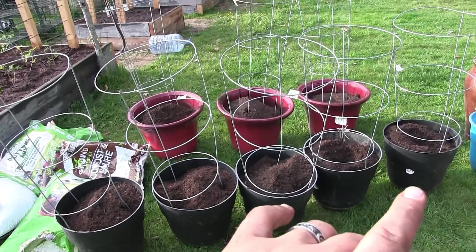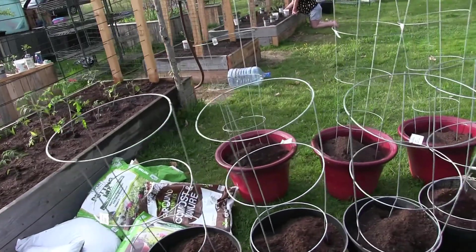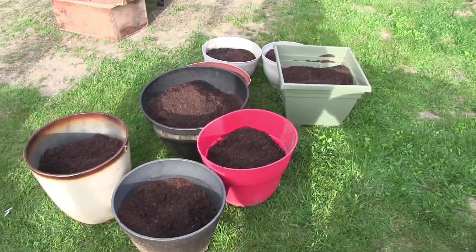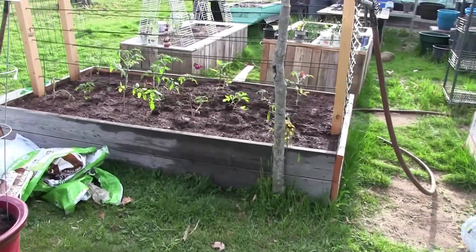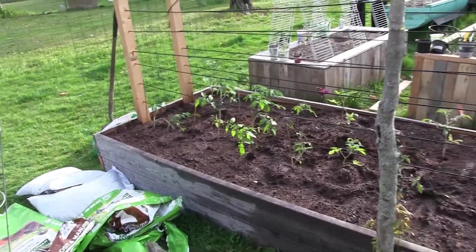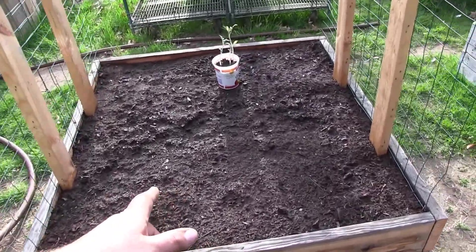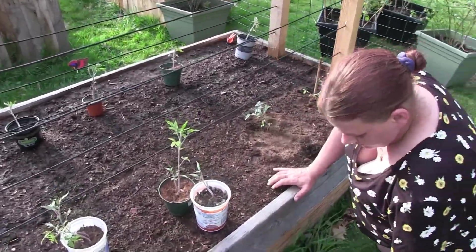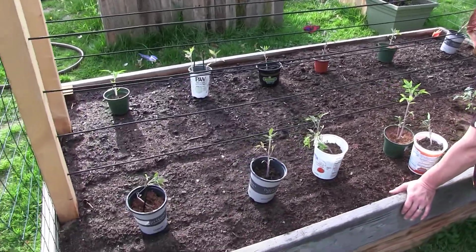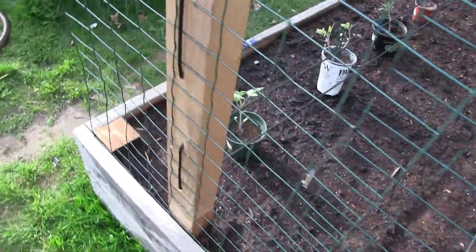We got all eight pots ready to go. We have extra compost for everything else happening around here, and filled up all eight of them. While I've been doing this, Gina has filled up our tomato bed and is plotting out how the rest of it's going to go down — and she has ants crawling all over her.